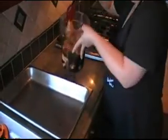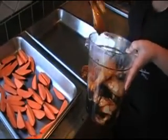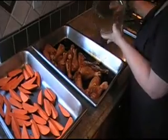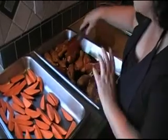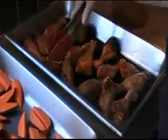This chicken has been marinating for an hour. So now what we're going to do is put it in a pan and we're going to pour the marinade over it. We're going to place this in an oven on broil and we're going to be constantly turning them every five minutes so they don't burn.